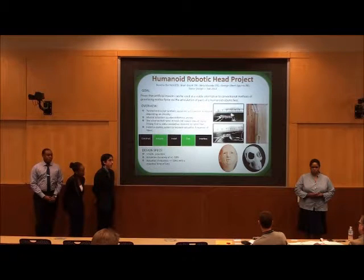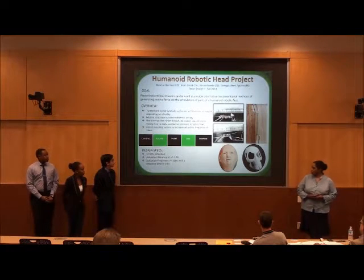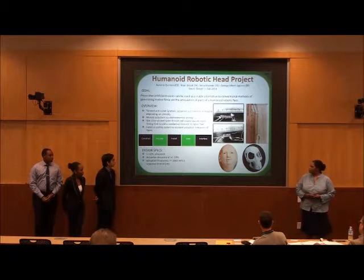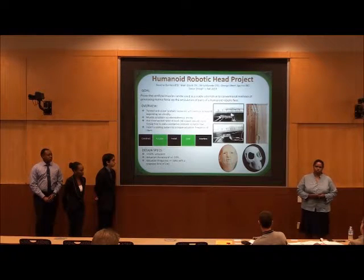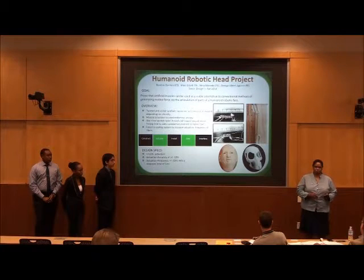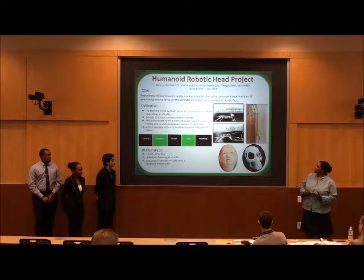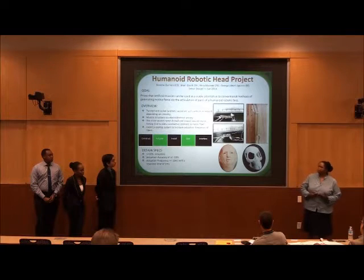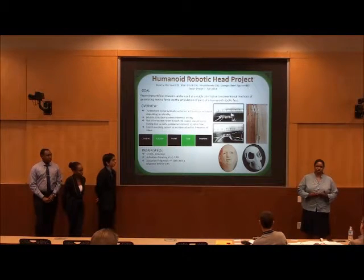The 10 percent actuation refers to the contraction length. So if the muscle is 10 centimeters, then we want it to contract at least one centimeter. One of our muscles, the mantle-coil muscle, we actually got it to contract about 33 percent. The self-coil muscle is still less than 10 percent, so that's the one that's going to be a challenge to get it to contract a little bit more.